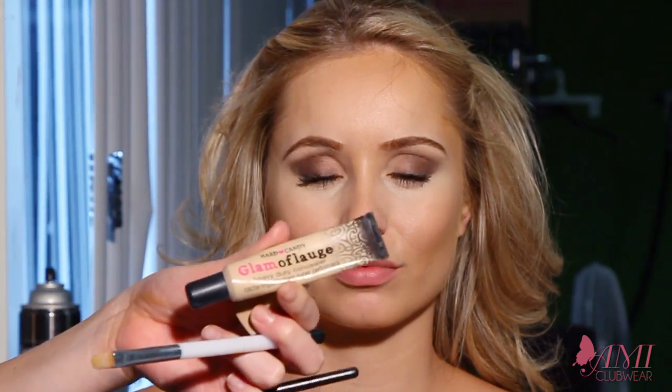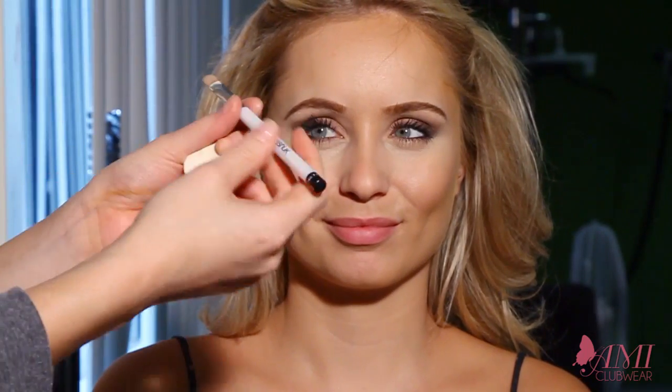What I use is Glamoflage — it's an awesome concealer from Walmart by Hard Candy, and it's super thick so you don't really need a lot. It comes in a tube and you just squeeze a little bit to the back of your hand. A little bit goes a very long way. Right now I'm using this black concealer brush by Sonia Kashuk. A good concealer brush is important because you can use it to edge up your brows and underneath your eyes, and it gives a good clean application.